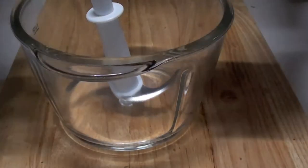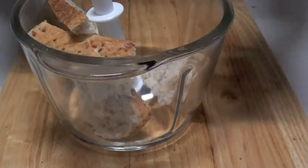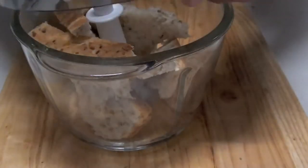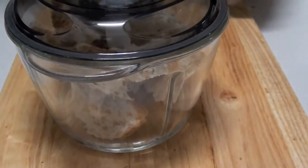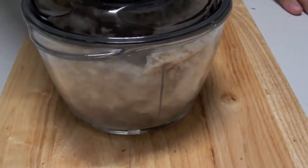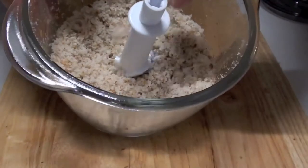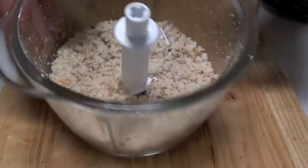Next, into the food processor we're going to put in another two slices of bread, and we're going to shred this until it comes up to fine breadcrumbs. That's the consistency here — nice small little breadcrumbs, just like that.